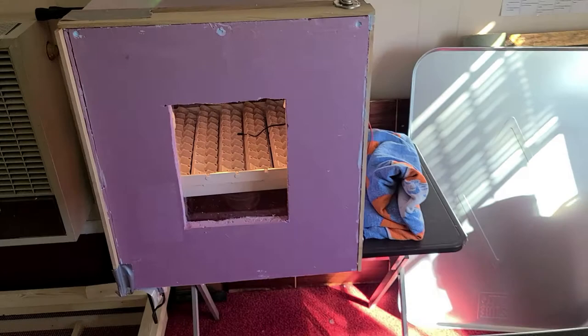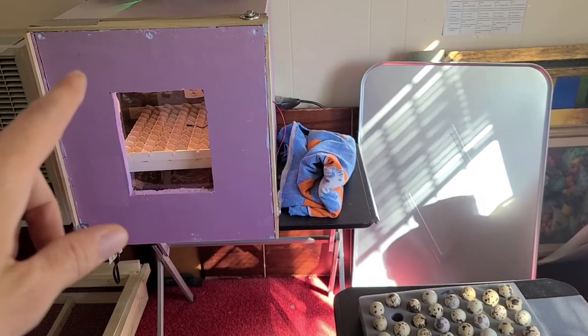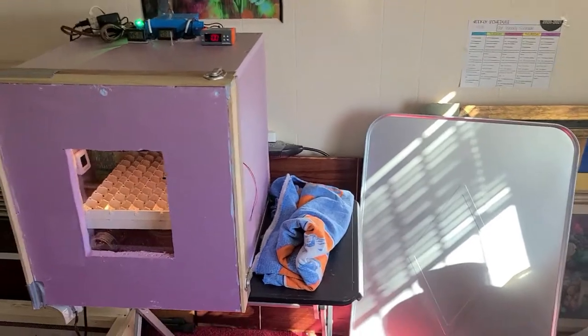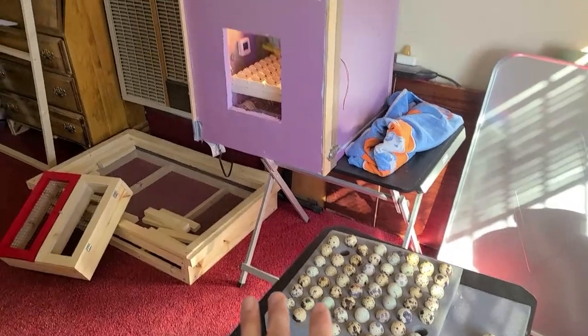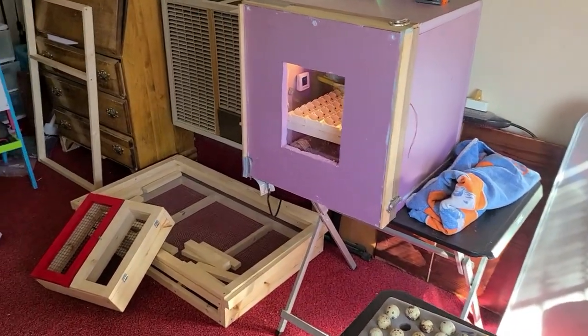The little thermometers inside read just below 100 — that one says 100 and that one says 100. It looks like we are all set up. When putting the eggs in the incubator, you want to keep the incubator closed as much as possible. I want to make sure I get myself a little work area all set up here and ready to go.